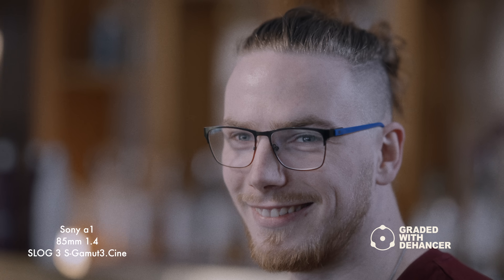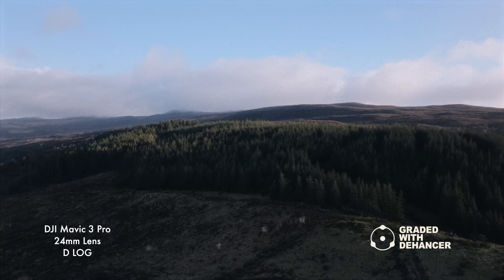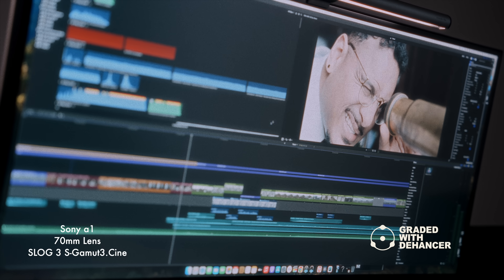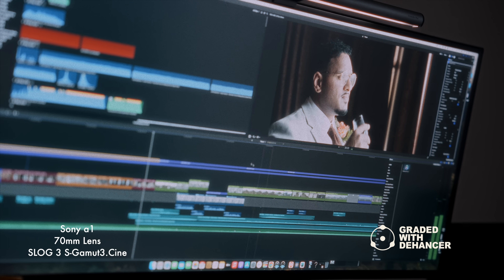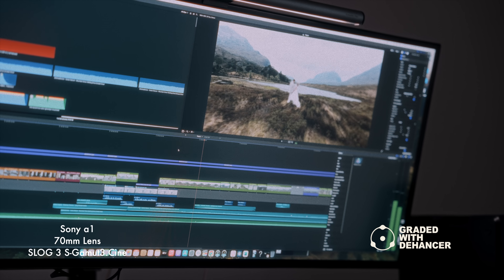My camera of choice is a Sony A7S Mark III and my editing software is Final Cut Pro. When it comes to colour grading I like to convert my digital Sony S-Log footage into the look of film. However, finding a colour grading plugin to help me achieve this in the most unique way possible has been quite difficult.